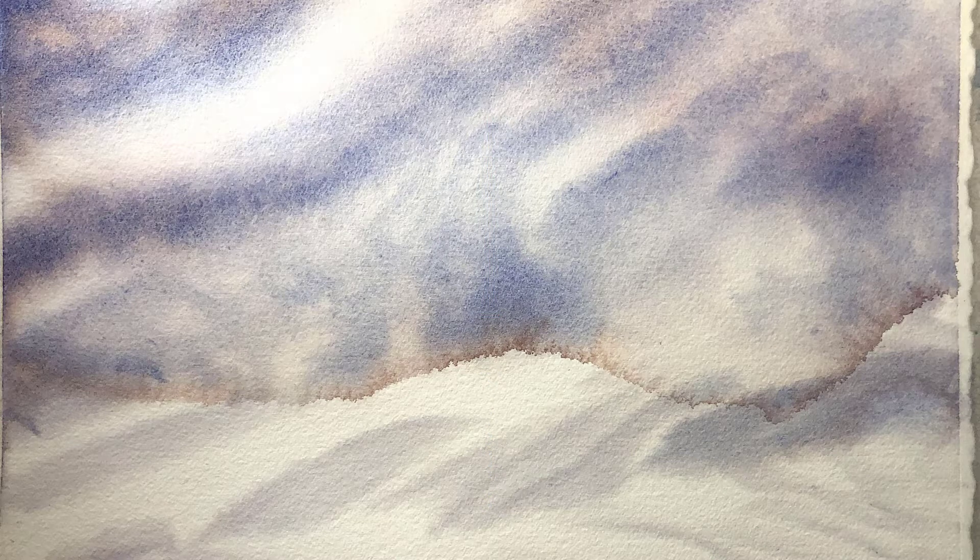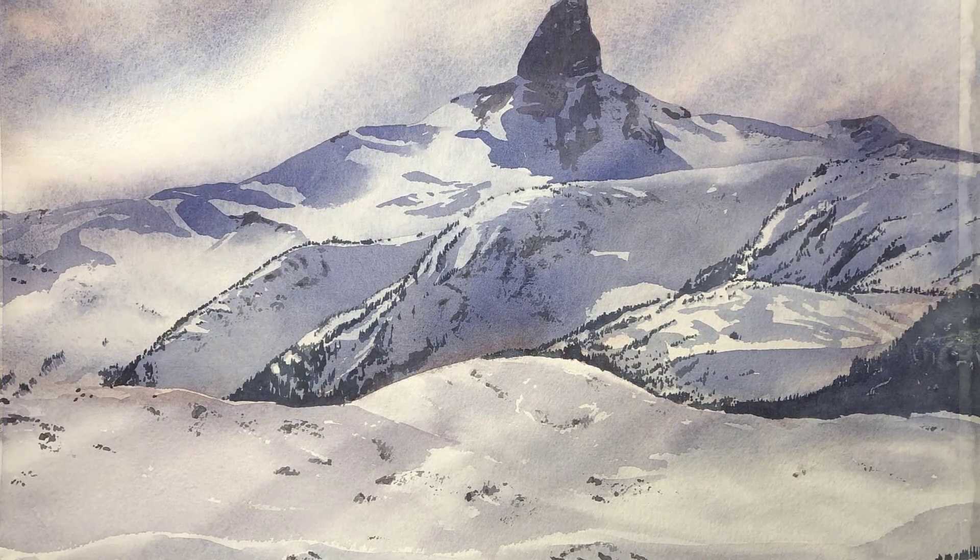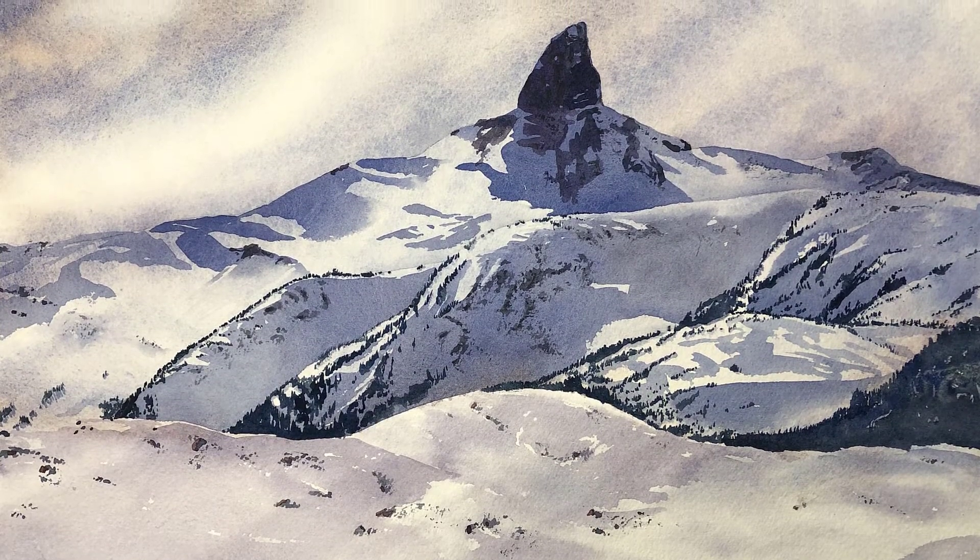Luckily I was able to overcome the blossom by incorporating it into my painting, and it became the hills in the foreground of my mountain landscape.